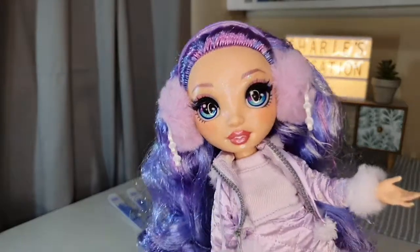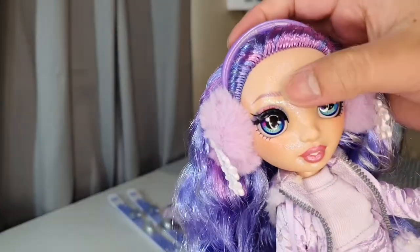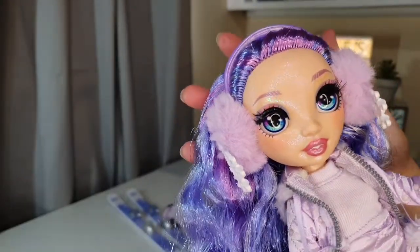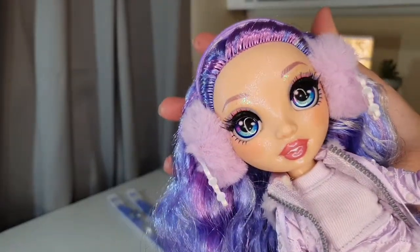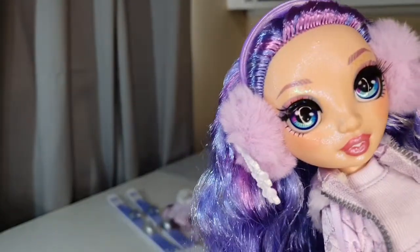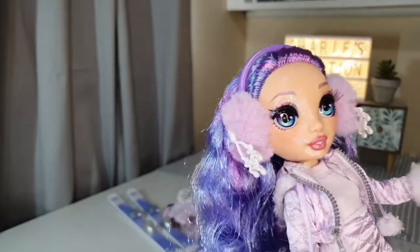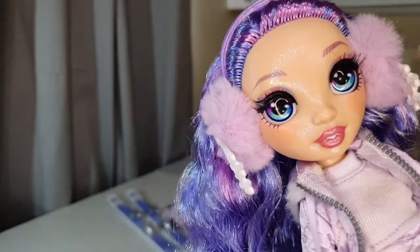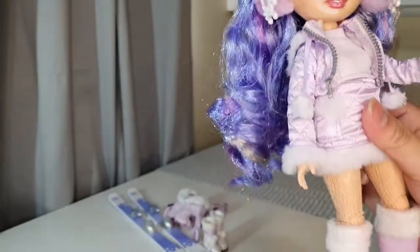As you can see — look at that glittery face! It's so pretty. Oh my god, she is so pretty! It has a rainbow effect. No wonder why they call this doll Rainbow High, because her face — look at that — it's so gorgeous. She is awesome.